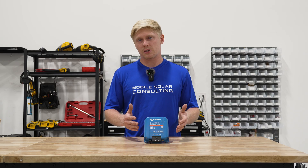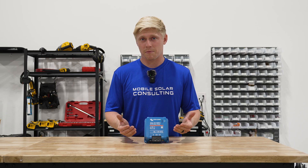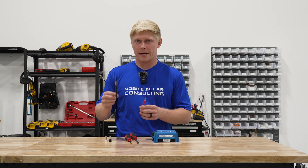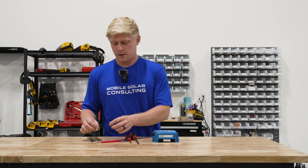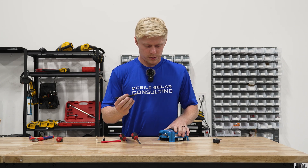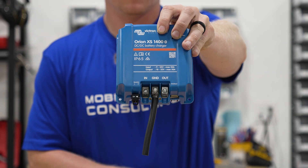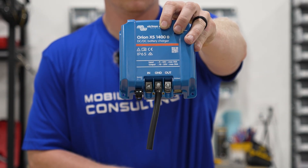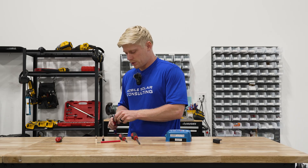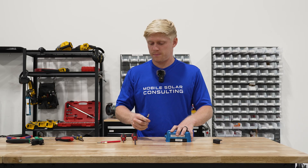Another big complaint about this — as well as just about any other DC charger on the market — is that it doesn't accept large enough wire at its terminals. I've got a 6-gauge wire here in red and a 4-gauge in black, and I'm going to try them both with and without ferrules. First I'll try the 4-gauge without a ferrule — you can tell that someone somewhere has probably done it, but I'm not able to. Now I'll strip a bit more and try with a ferrule to reduce the flyaway strands. Yeah, this just really isn't happening. No go on 4-gauge wire.